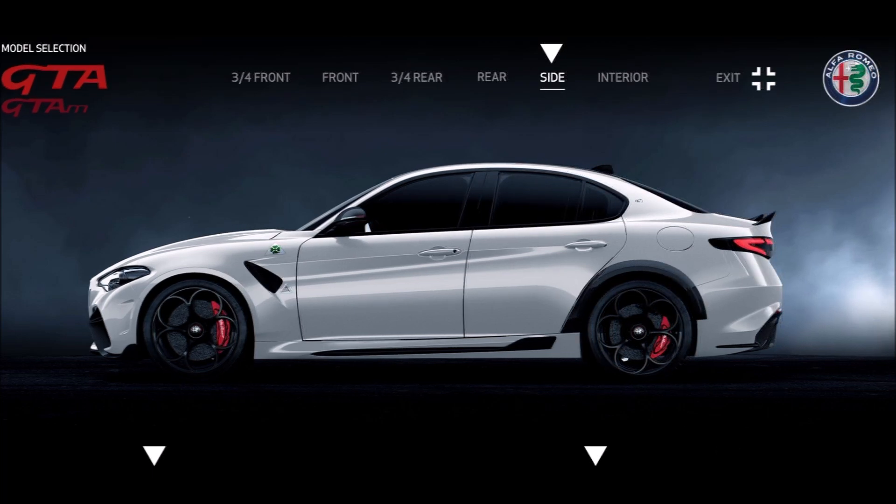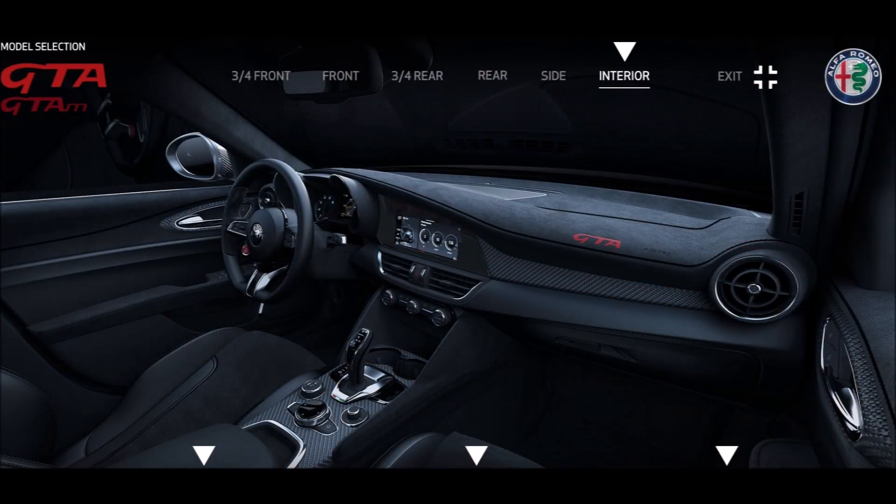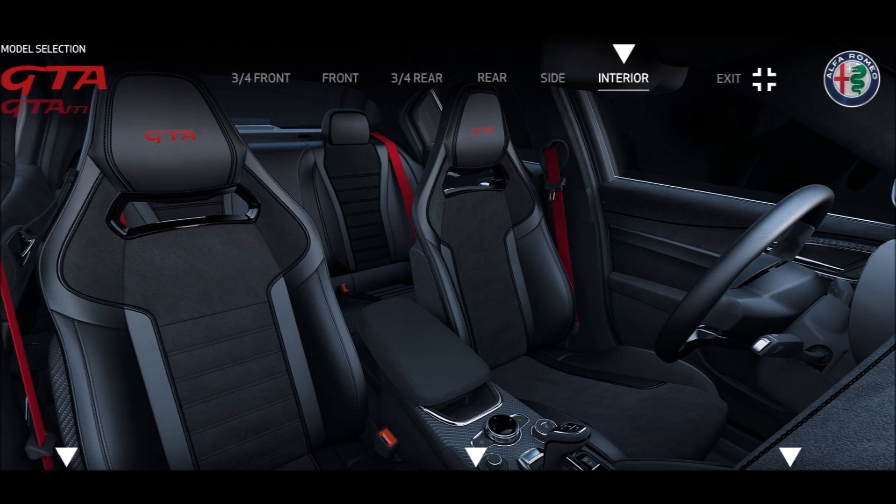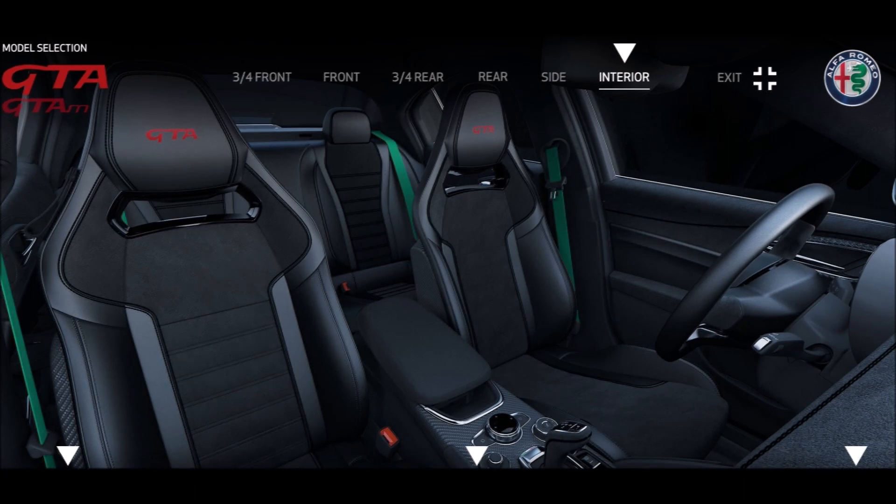If I were to spec my GTA it would be Trophy White with the red calipers and white script — that's the Ron's Rides spec. For the interior on this one I went with black stitching, kept it simple. With black stitching you get all three seat belt color options: black seat belts, red seat belts, or green seat belts. So if you do black stitching, Alfa gives you full freedom on seat belt color — you're not limited at all.